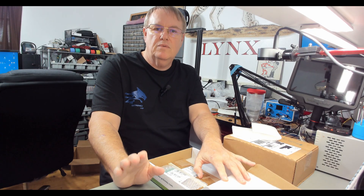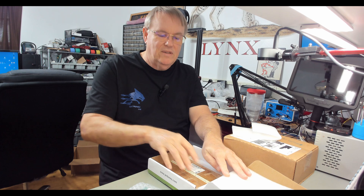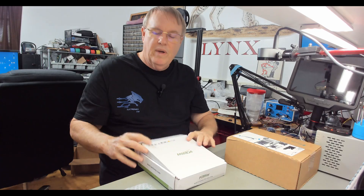I just saw some people complaining about trying to build the SolderSmoke direct conversion receiver — it uses a J310 as a buffer, and people are complaining that it's unobtainium. Let's take a look at these boards real quick, and then we'll take a look at what we got from Mouser.